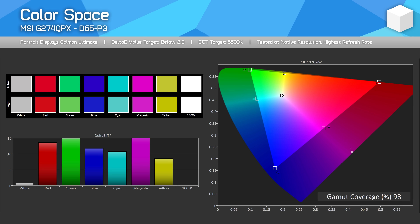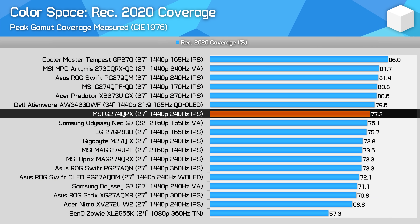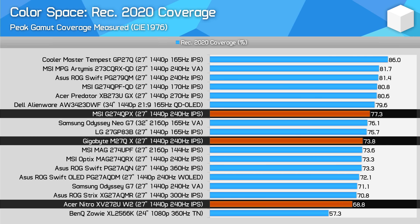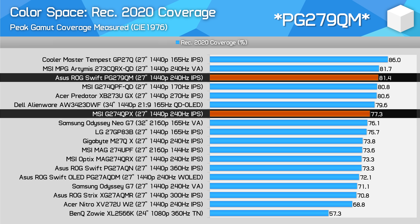The G274QPX is a wide-gamut monitor sporting 98% DCI-P3 coverage, which is also what MSI claim on their product page. This is a great result for a more budget-focused display, leading to 77% coverage of REC 2020 — better than some competitors like the XV272UW2 at 69% and the M27QX at 74%. While not up there with the absolute cream of the crop such as the PG27AQDM, I think a lot of buyers will be satisfied with this.